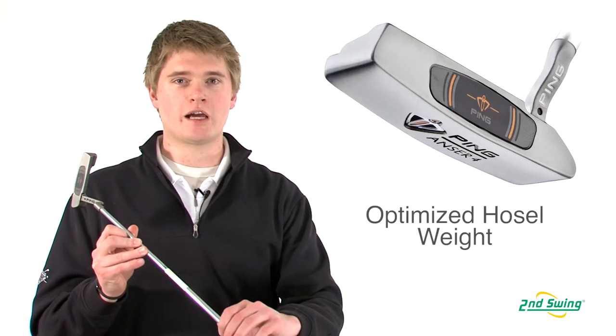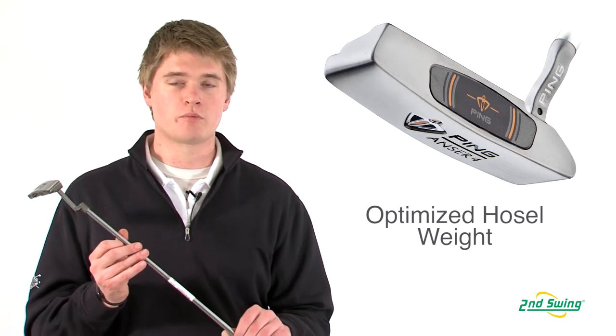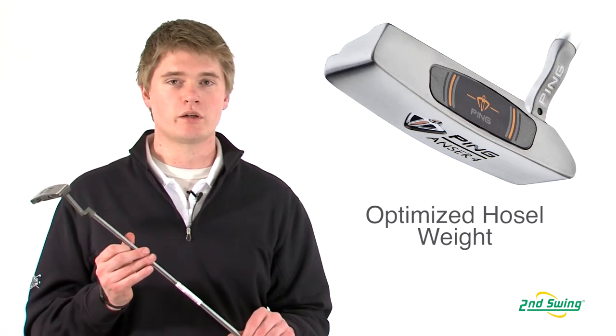The i-Series putter has an enhanced feel because of the added weight properties in the hosel, which helps promote a smoother, more level swing and follow through.